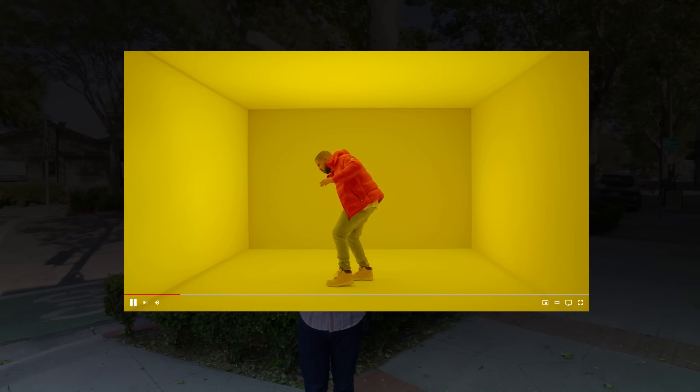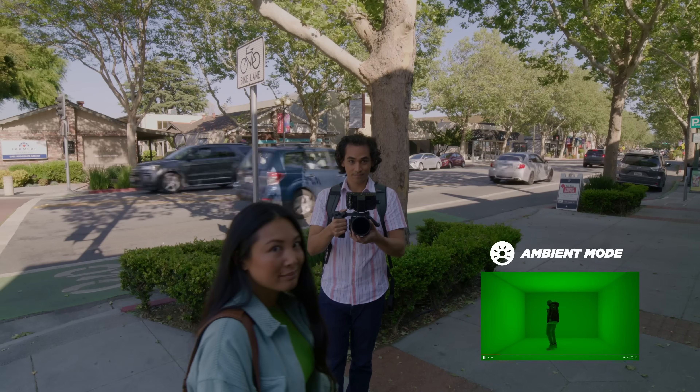You know what I love about these? It's the built-in speakers because no one around me can hear what I'm listening to. However, if I do need to chat with somebody, I just put it on ambient.